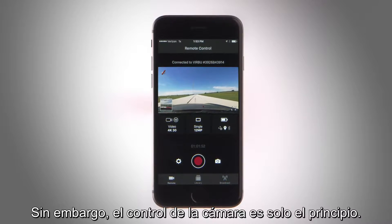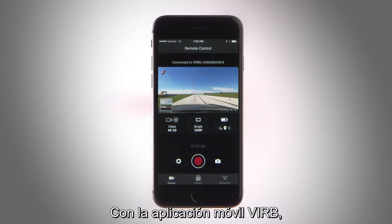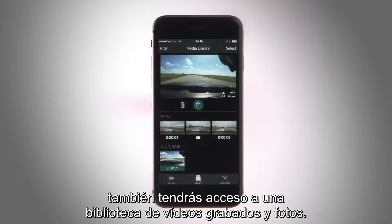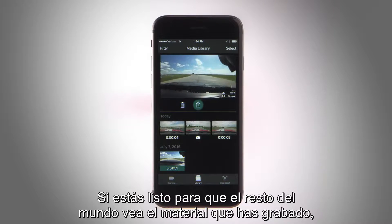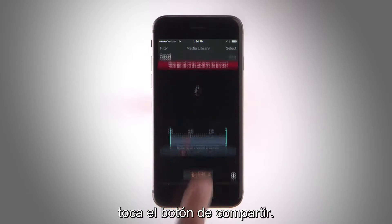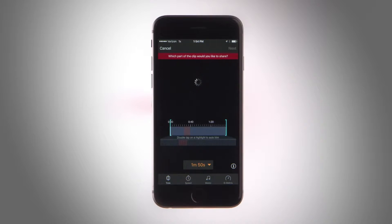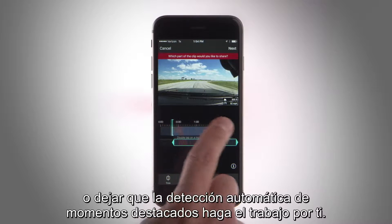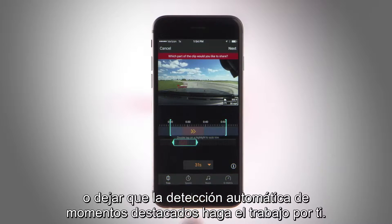But camera control is just the beginning. With the VIRB mobile app, you also have access to a library of your recorded videos and photos. Or if you're ready to let the masses see your footage, tap the share button. Then you can manually trim clips with the app's video editing tool or let the automatic highlight detection do the work for you.